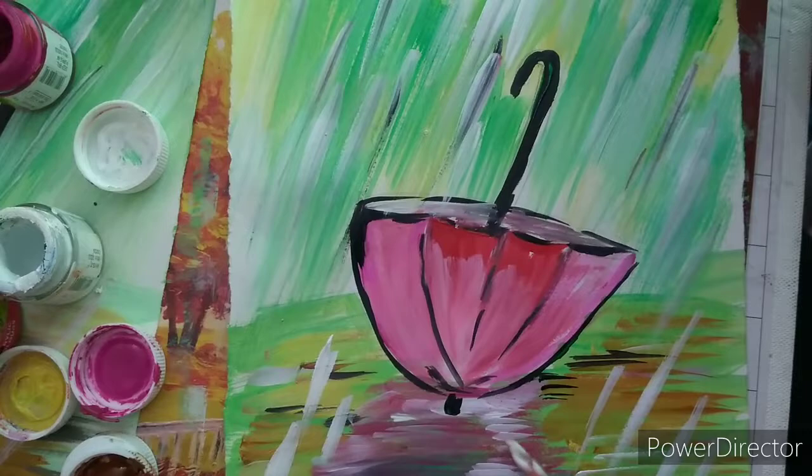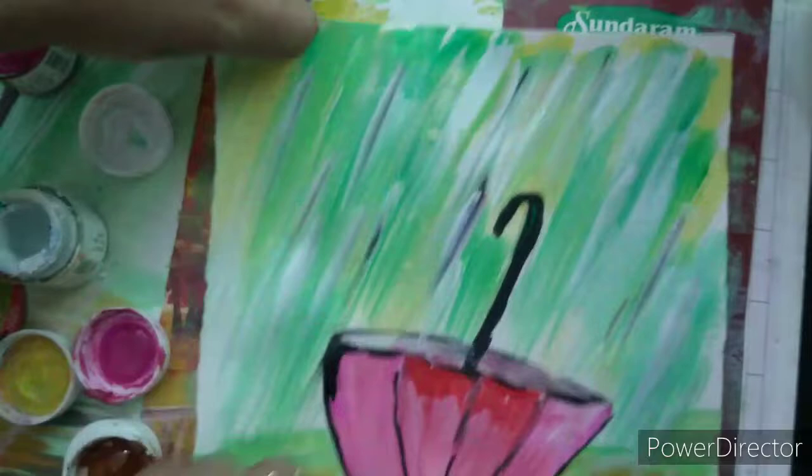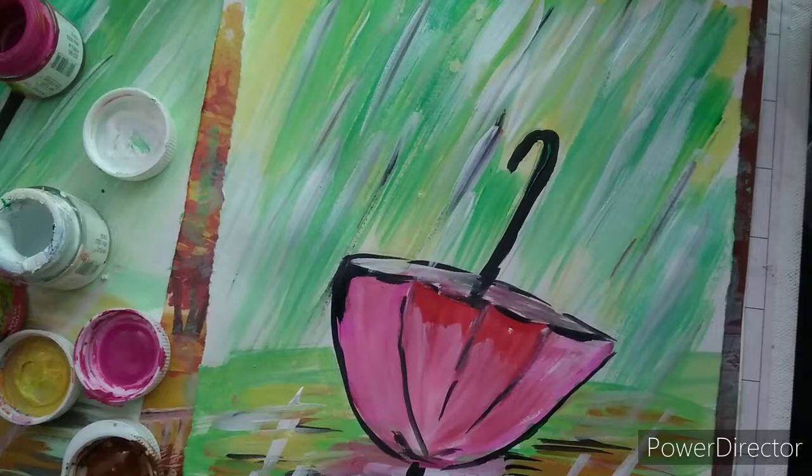Our beautiful umbrella with the shadow, made using acrylic colors, is done. Welcome to our rainy season painting — welcome to monsoon! Please like my drawing. If you want to see more acrylic paintings please comment, and I will show you more and more. Thank you, bye, take care.